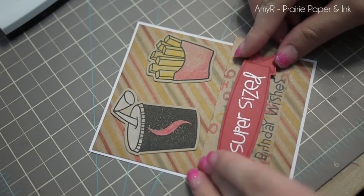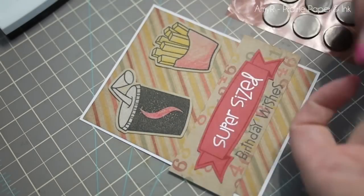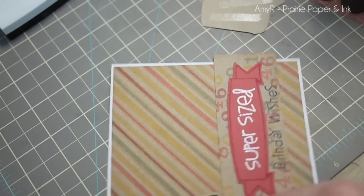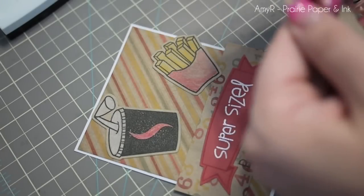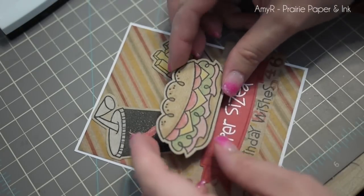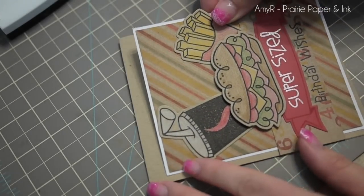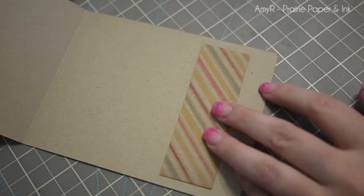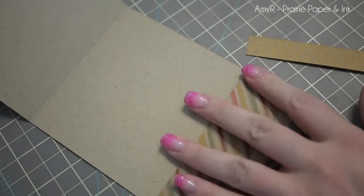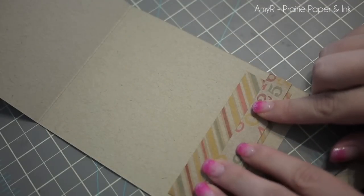I decided how I wanted my layout to go — I adhered the banner flat to the card, then popped the big sandwich or sub up on dimensionals, and adhered the little drink cup and fries flat to the card as well. Once I was happy with the layout I got everything pressed down and peeled off the backing of my dimensionals. I matted the card front onto a piece of craft cardstock, standard A2 size — four and a quarter by five and a half inches. On the inside I used small pieces of the same pattern paper and the fries image I'd already stamped, colored, and die-cut, then stamped another sentiment from the super size set with VersaFine Onyx Black ink.